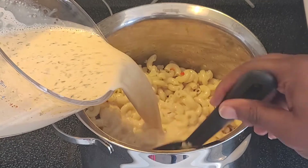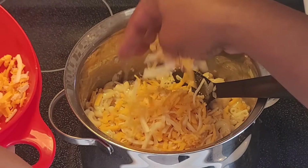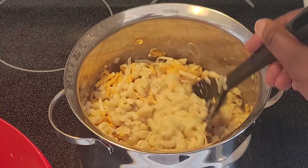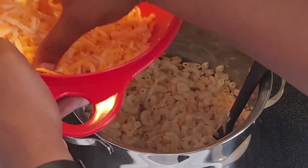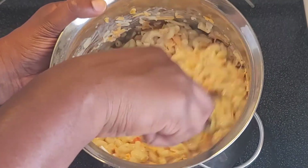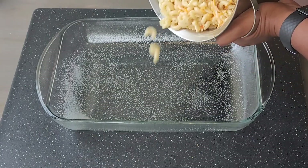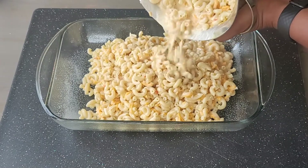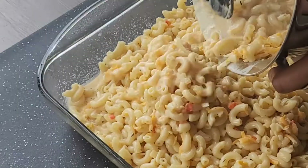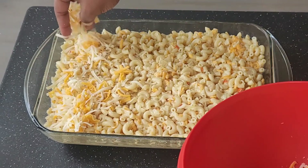Pour the milk mixture over the macaroni and stir until it's well coated. A handful at a time, sprinkle in your big bowl of grated cheese — make sure to save about a cup of it for the topping. One difference from regular mac and cheese is that a roux, which is a combo of flour and fat, isn't needed for this version. Spread the macaroni into the casserole dish evenly and top with the reserved shredded cheese, adding more if you like.